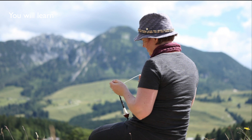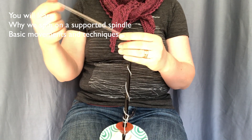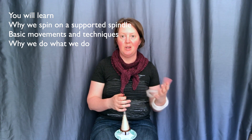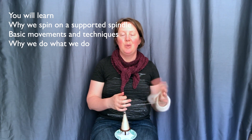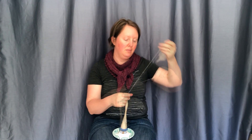When you have finished the course you will know why we spin on a supported spindle, the basic movements and techniques of spinning with a supported spindle, and why we do what we do in supported spindle spinning. And with practice you will learn how to spin continuously with a supported spindle.